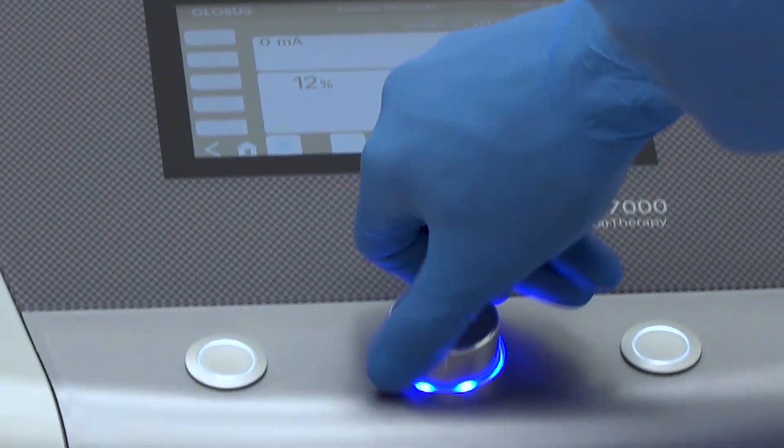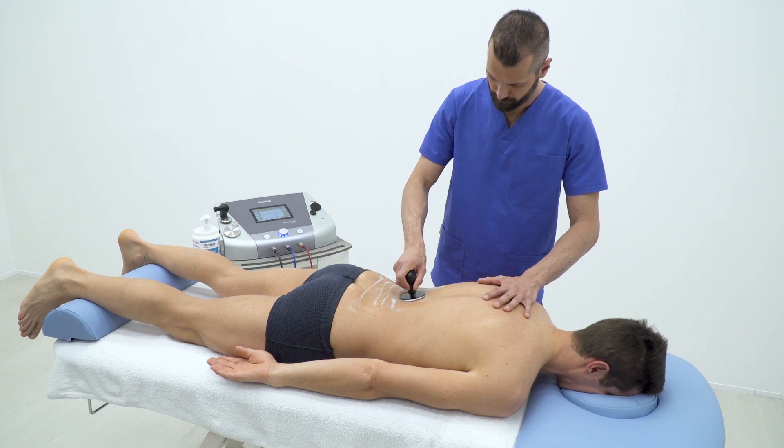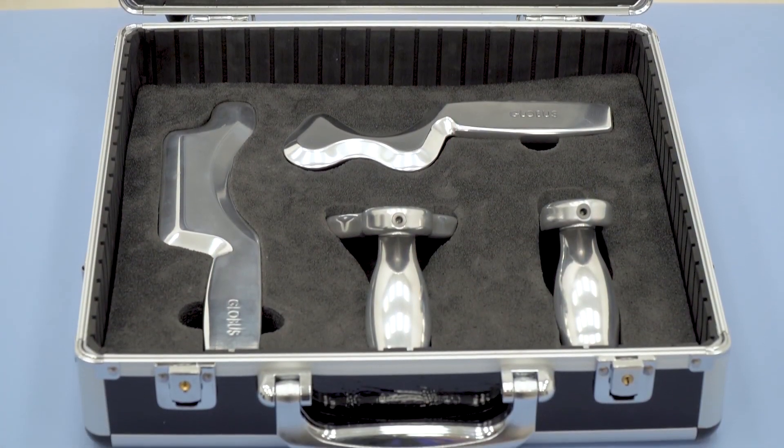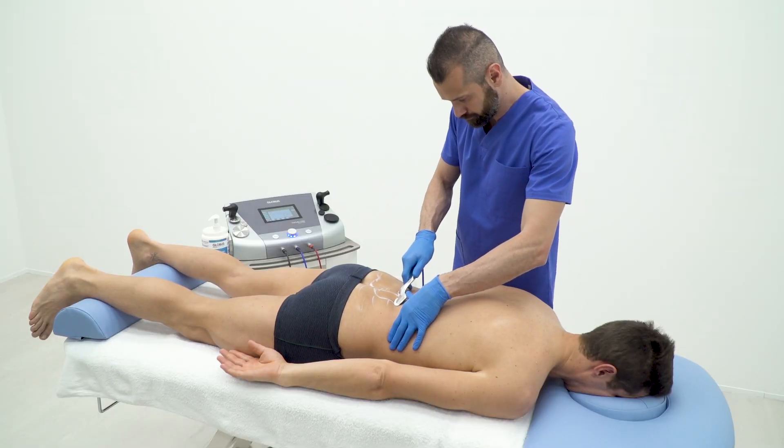In this short tutorial, we'll see how it is possible to treat a chronic lumbago by using the T-CAR technology and Globus fascia tools. This video provides an example of therapeutic progression and does purposely not take account of the essential aspects of clinical evaluation.